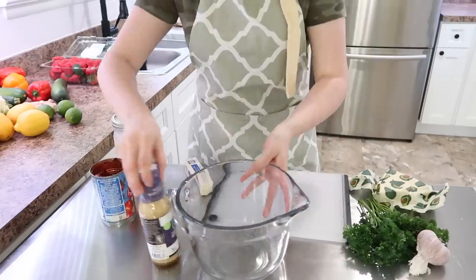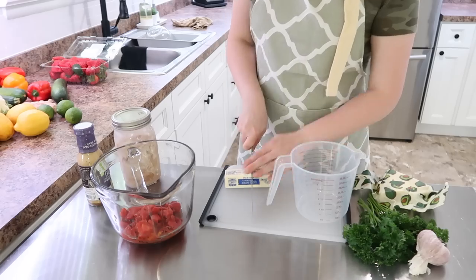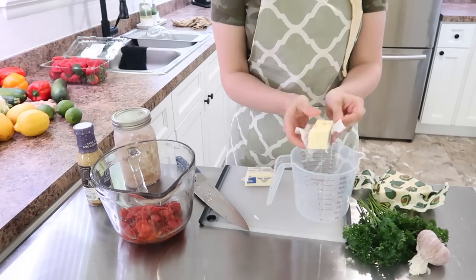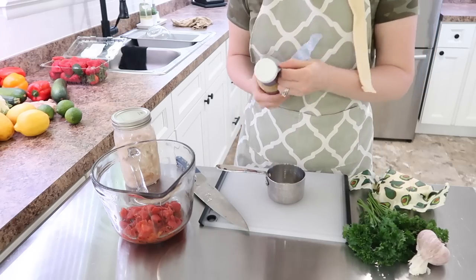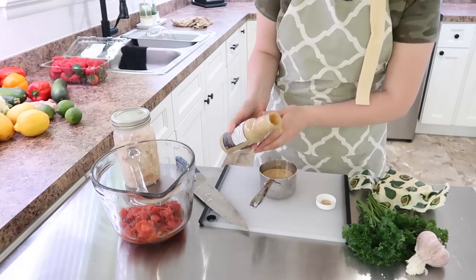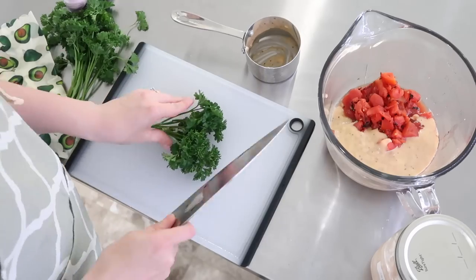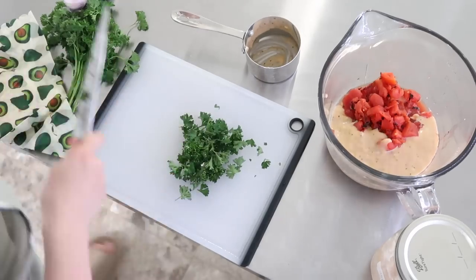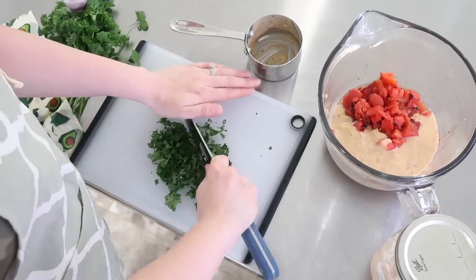This recipe is really simple — you basically just want to combine everything. I took the butter and put it in a little pitcher to melt down and stir in with the sauce. I'd actually never used a Caesar dressing in something like this before, but wow, it is so delicious. I will definitely be making this recipe again — it was a huge hit with my family.